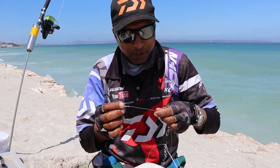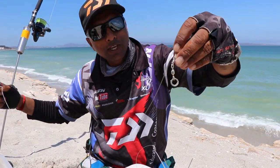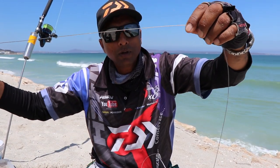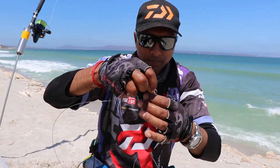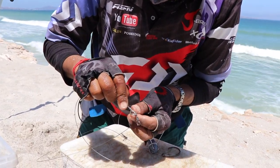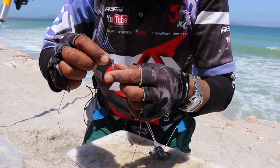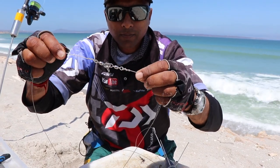Alright guys, so what I've done now — there's two parts. I've got a power swivel, 200 lb for about a meter onto the power swivel and the split ring. That's the one part. And then the second part: split ring, power swivel to my hook. What I'm going to do now, I'm going to push this swivel through that power swivel, through that split ring. Pull it all the way there. So you've got this.